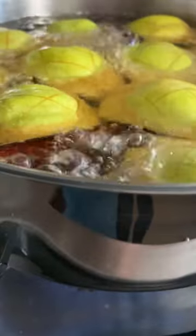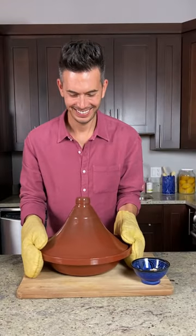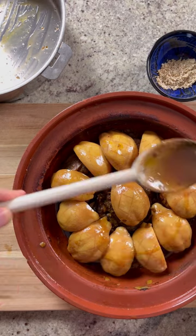I cored them, quartered them, and scored the back. Cover with water, add sugar and cinnamon, and cook until the quinces are tender and the liquid in the pan is syrupy.